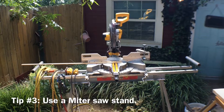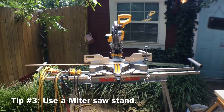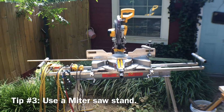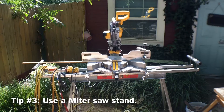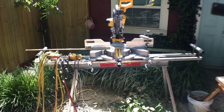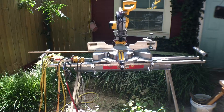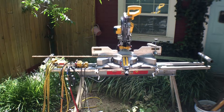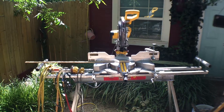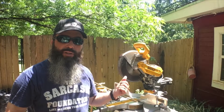For my third tip, I'm going to suggest that if you're going to use your miter saw often — making a lot of cuts, running a woodworking business, or doing remodeling and trim boards — go ahead and invest in a nice miter saw stand. This one I've got is a little older but it has collapsible legs, you can remove the miter saw from it, and the end pieces are adjustable so you can match the height of your miter saw table.